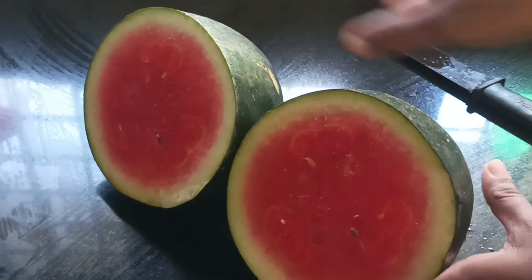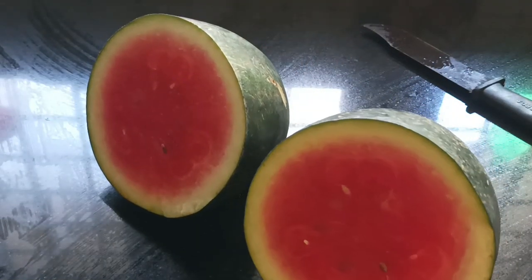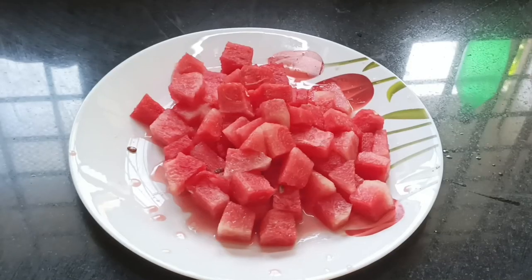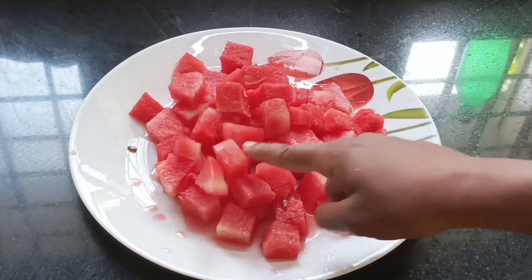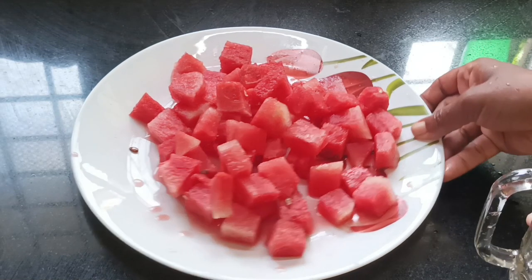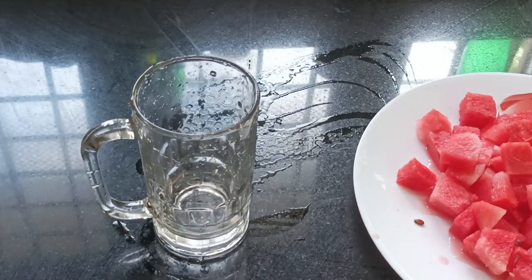I am ready to take a square shape. I am ready to take a round and take a square shape. I am ready to take a 3 glass — a 2 oz glass of water.